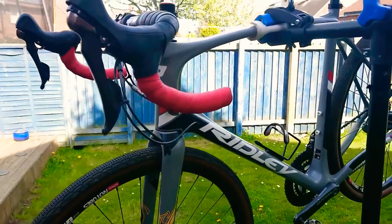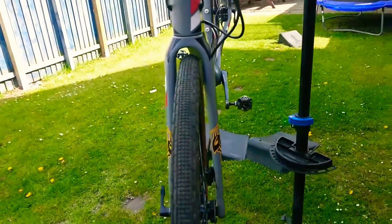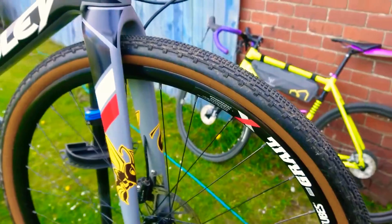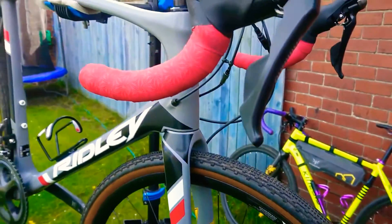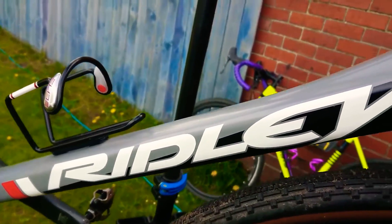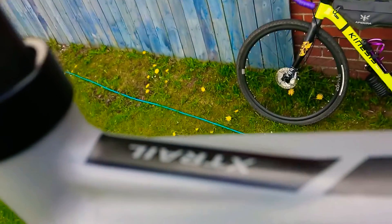Hi Dukes and Dukesses of Dirtumblum. This is a review of my long-term bike, the Ridley X-Trail, a full carbon gravel bike from the masters of bike building over in Belgium, Ridley. As you can see, this is a three-year-old Ridley X-Trail built up with Shimano Ultegra.